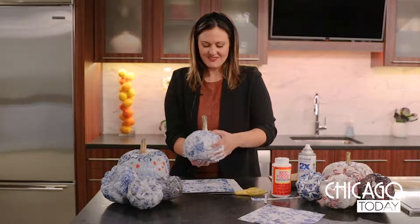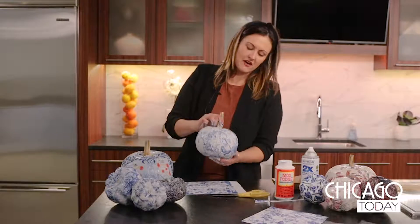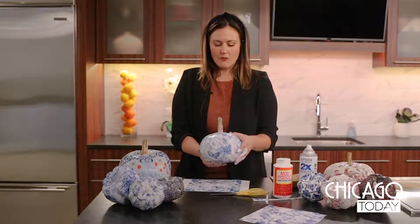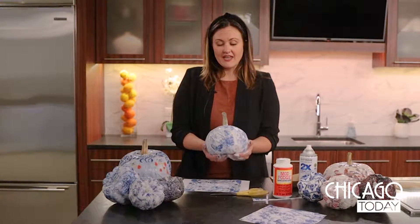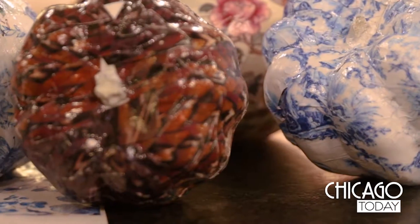Just set down some plastic mats. Once you've got your pumpkin coated and filled in all the open areas, it just needs to dry overnight and then you're ready to go. And there you go, you've got your very own pumpkin centerpiece.